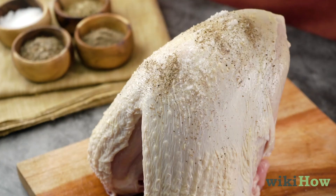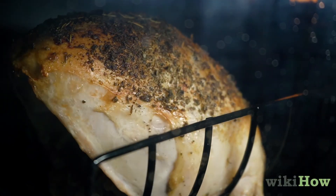If you want to cook a frozen turkey breast, you should let it thaw in the fridge for at least 24 hours before you prepare, cook, and serve it.